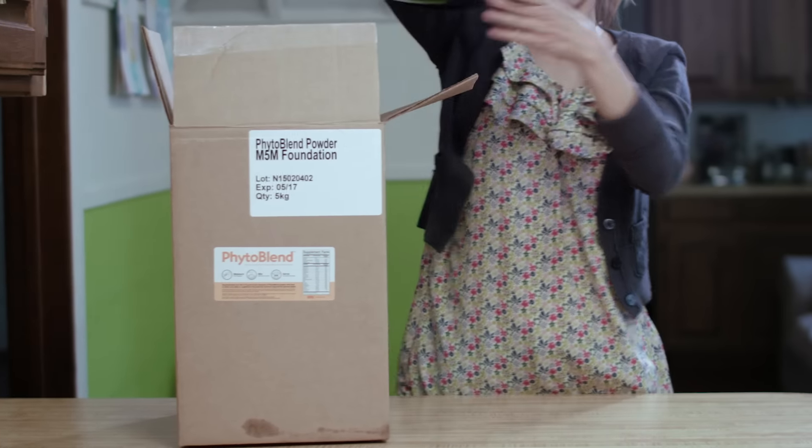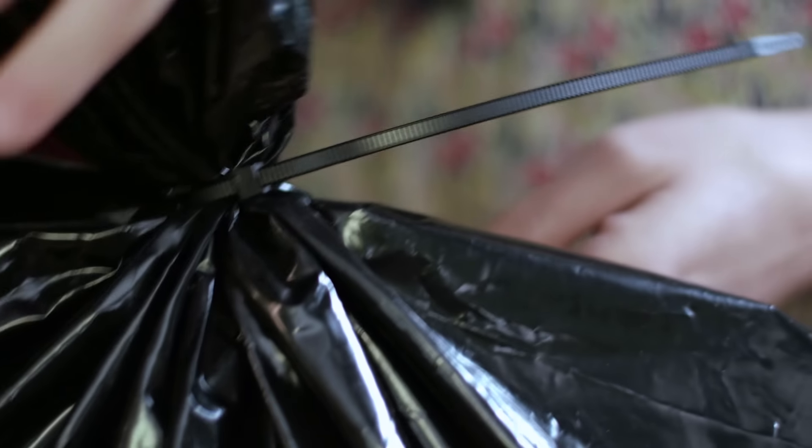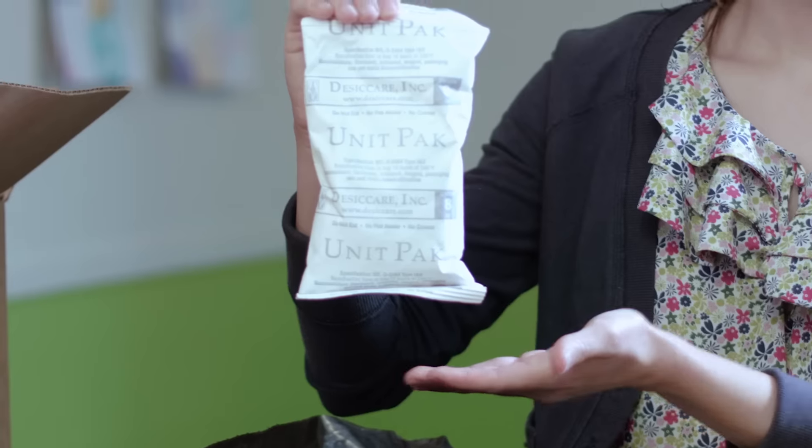We have created this video in order to show you how to properly serve Phytoblen powder. The first step is to carefully cut zip ties from the plastic bag of Phytoblen powder found within the box. Do not cut the bag or remove the small white desiccant package.